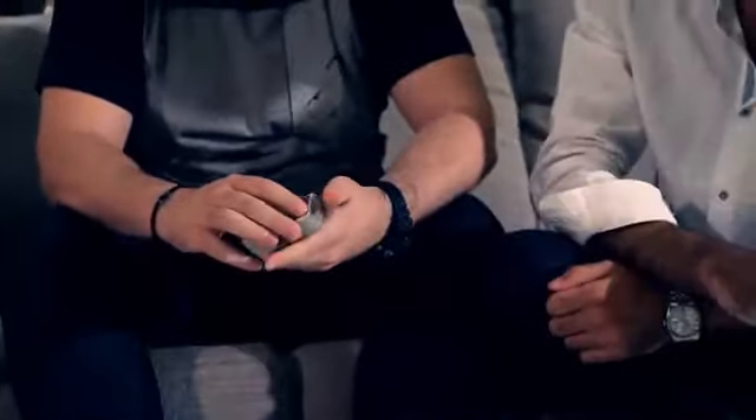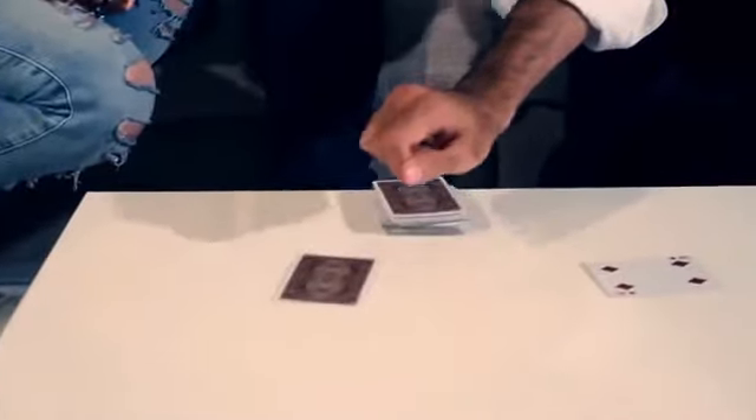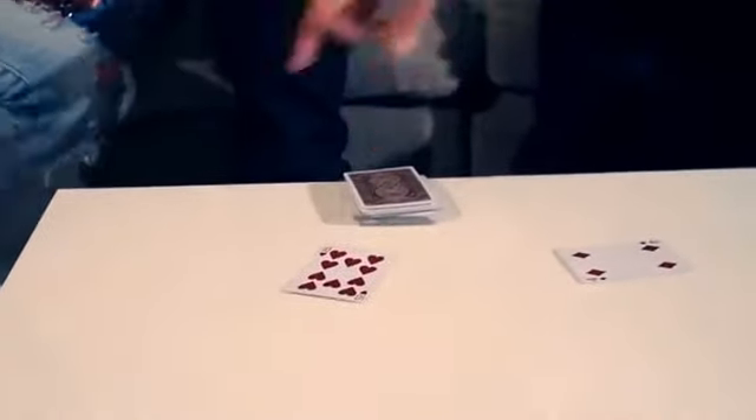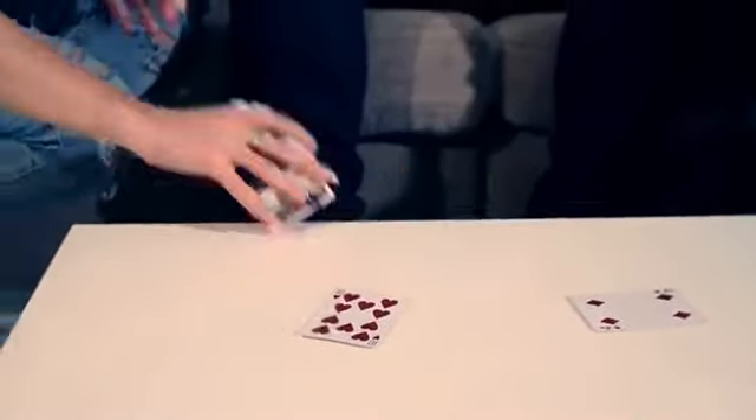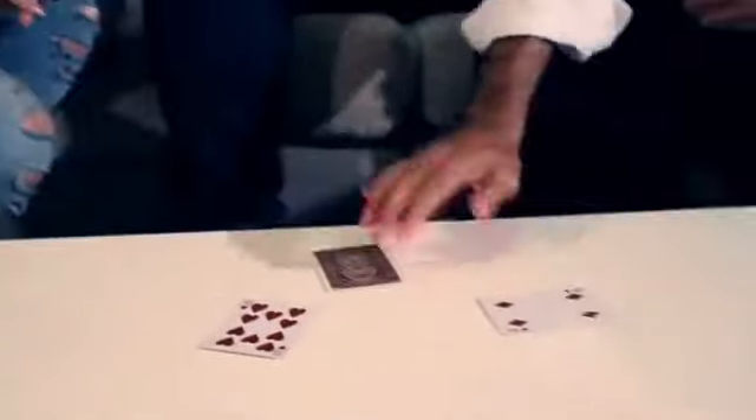Cut the deck anywhere so you know that it's random. Cut it and place the top card on the table over here. See, this one's easy — this is a red card. Tina, can you grab the cards? Yep, top card — it doesn't matter, put it here. That's a red card. Cut the deck anywhere you want. Place the top card here — that's a black one.